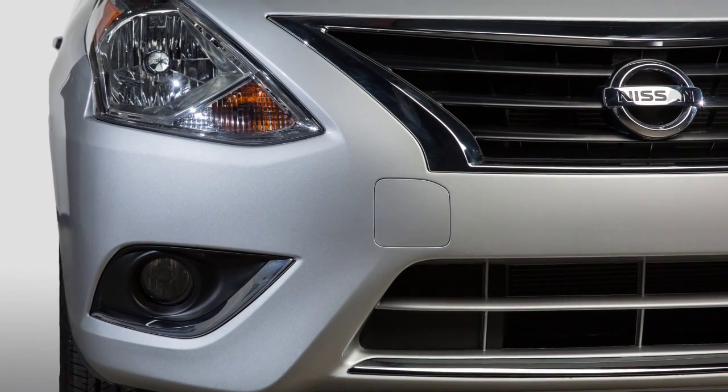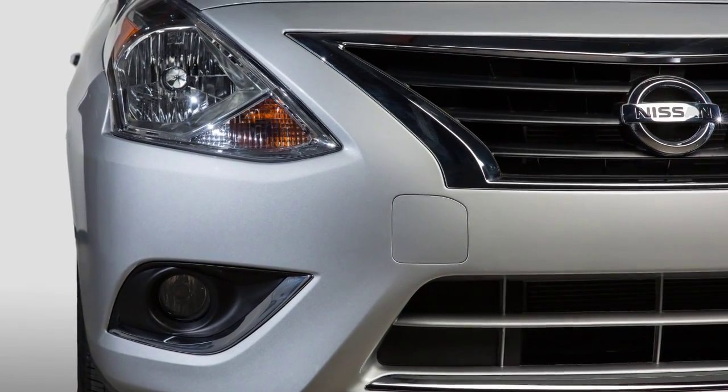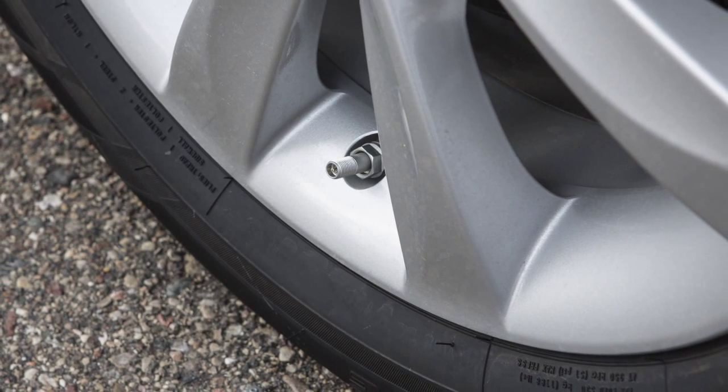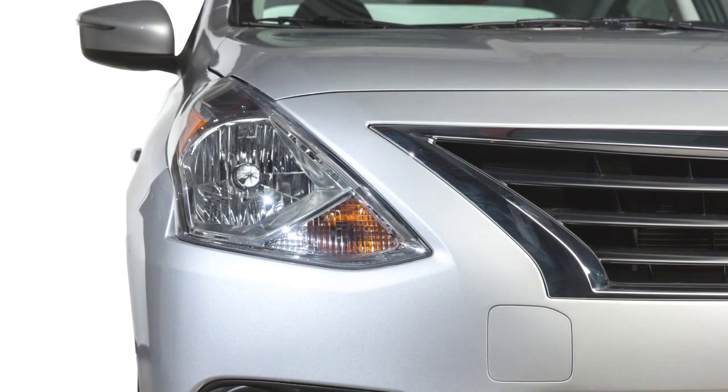After the correct tire pressure is reached, the horn beeps once and the hazard indicators stop flashing. If the tire is overinflated by more than approximately four pounds per square inch, the horn beeps again and the hazard indicators flash three times.